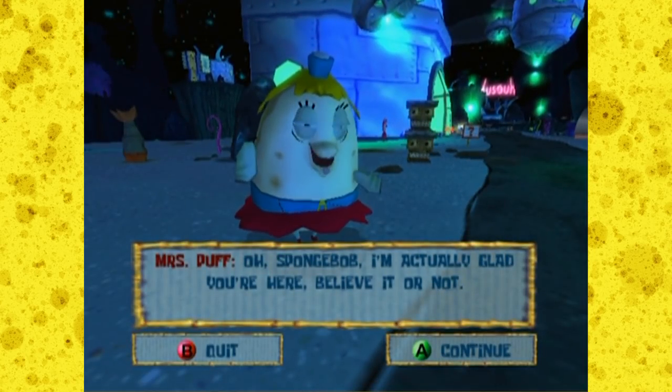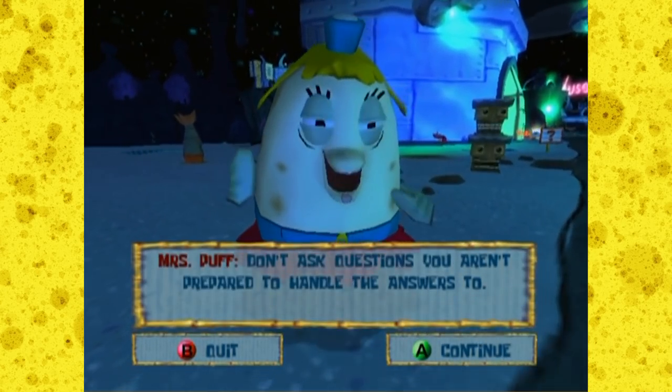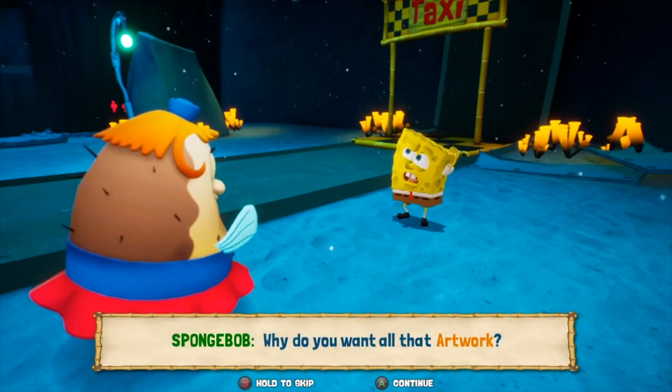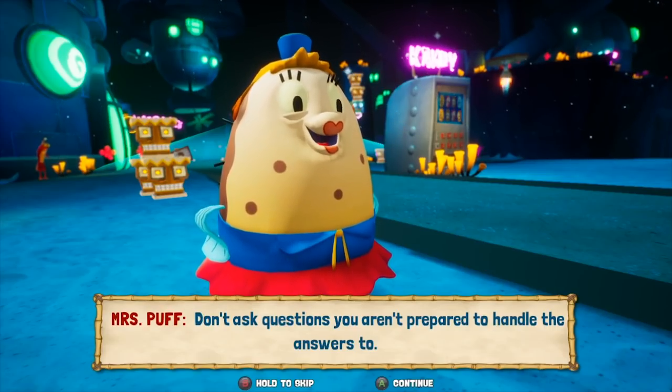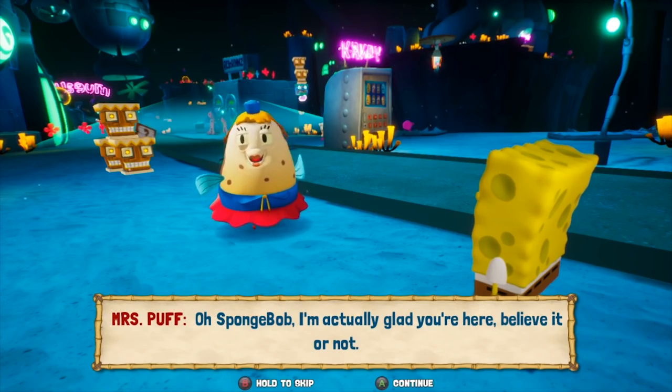For example, here's how the iconic Mrs. Puff scene plays out in the original and in Rehydrated: 'Why do you want all that artwork?' 'Don't ask questions you aren't prepared to handle the answer to!' Anyone else feel like the original animation is still better?